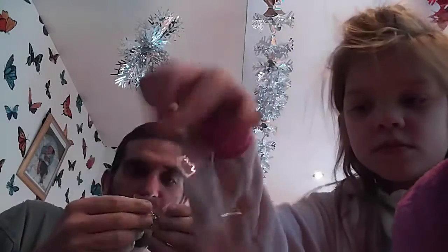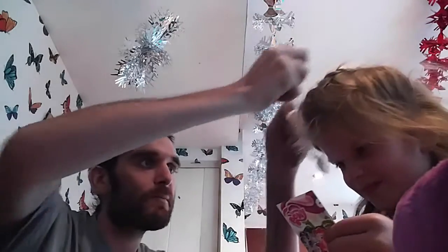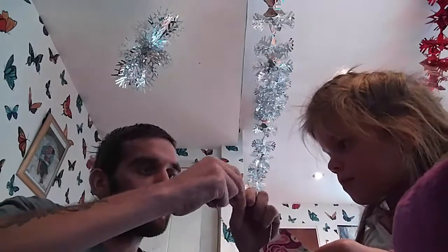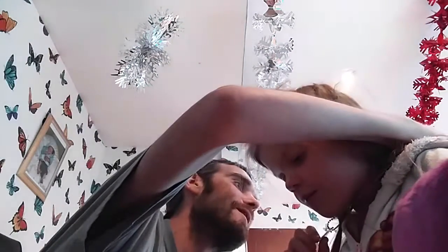In the next one we have My Little Pony. What have we got in here? We have a necklace. What one is it, daddy? Is it overhead? There you go — it's a nice necklace.